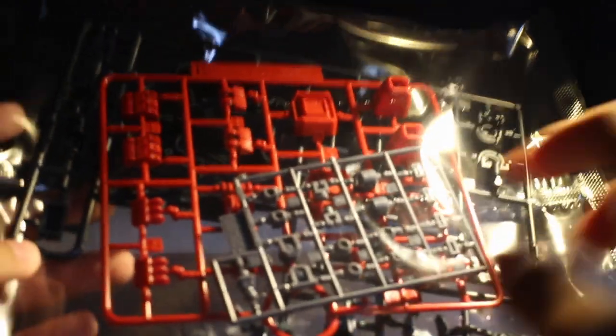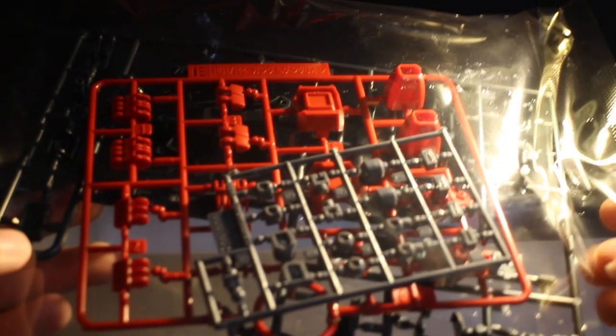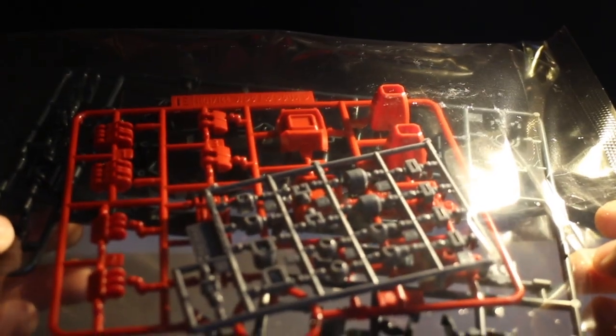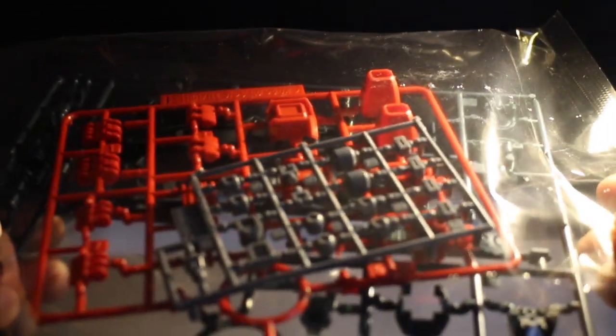And the polycaps — the polycaps are not in the typical gunmetal color. This one is more of a bluish grey, almost like the Kimaris Vidar but much more grey and less blue than the Kimaris Vidar. On the last runner, you get more inner frame bits, your weapons, and the Gundam frame in a color that is more of a normal grey rather than the gunmetal we usually see on Gundam frames.